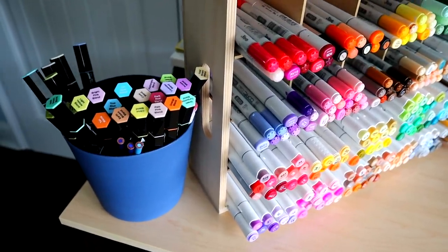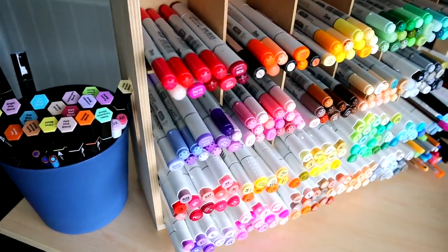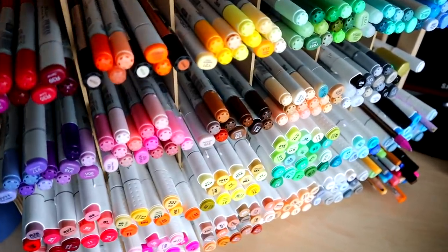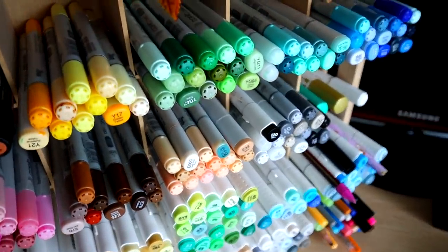Hey guys, it's Applement, welcome back again to my channel. For today's video we're gonna be doing some melted crayon art. I've never tried this before but I'm really excited to. I'm gonna go into some of the supplies that I'm using and we're just gonna get right into it.